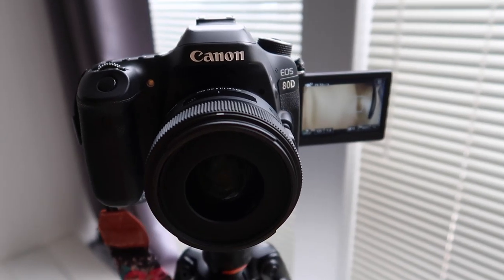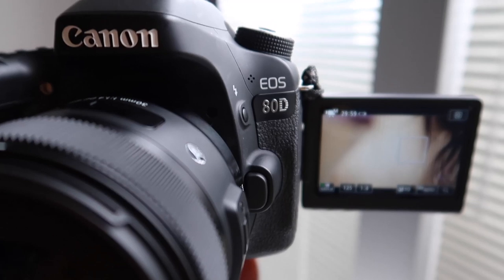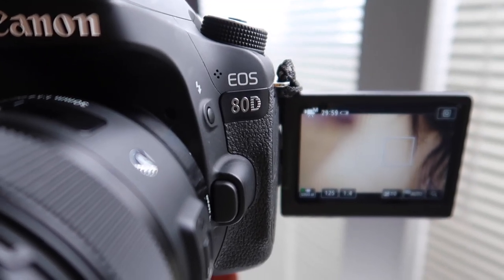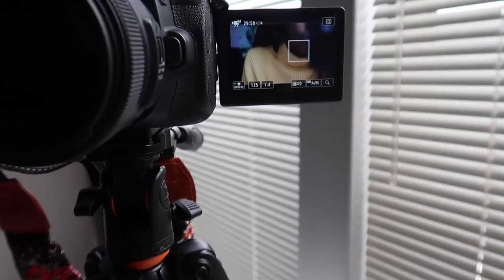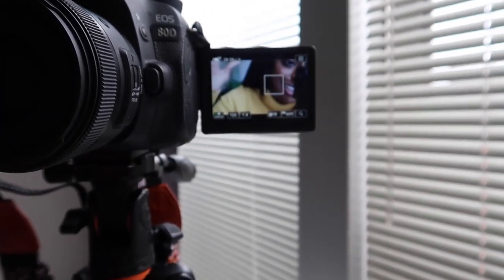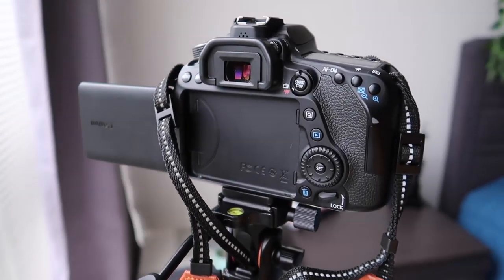Now let's talk about the camera. The camera I use — and am also filming on right now — is the Canon 80D. It's a mid-level camera with a crop frame sensor. It's great for someone who has a bit more experience with cameras but isn't trying to spend money on a full-frame professional-level camera. I absolutely love it, and if you're looking for a nicer camera but not ready for a professional level, I definitely suggest the Canon 80D.